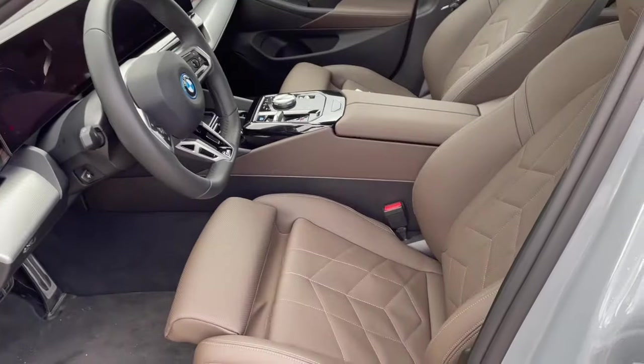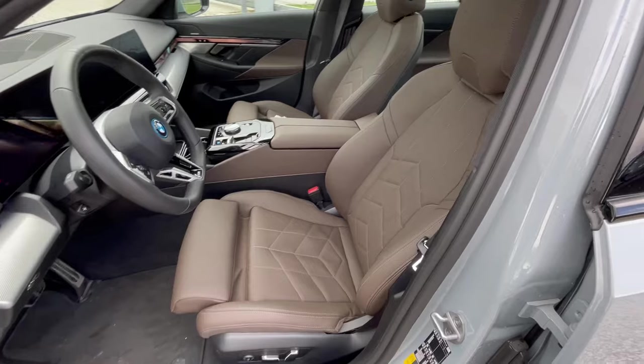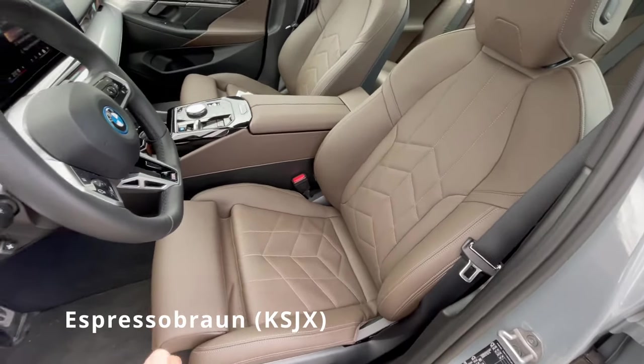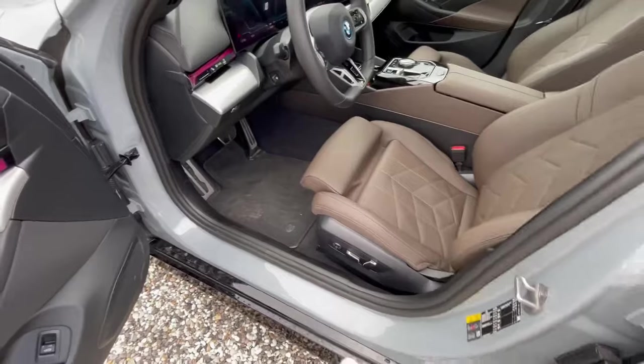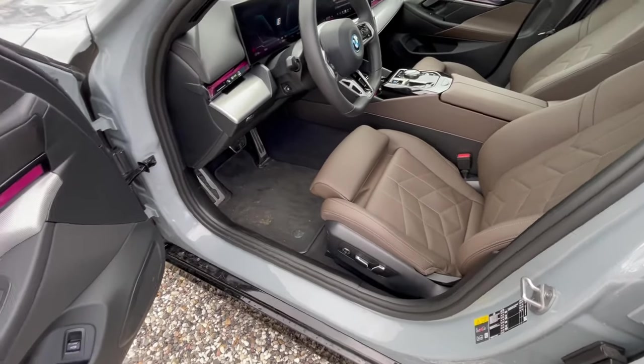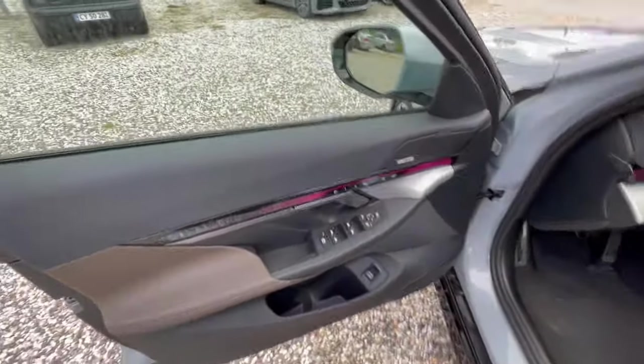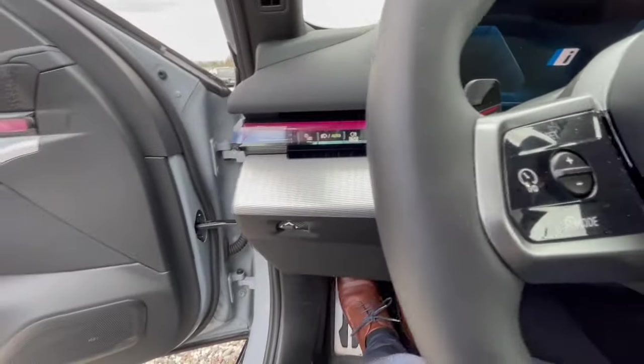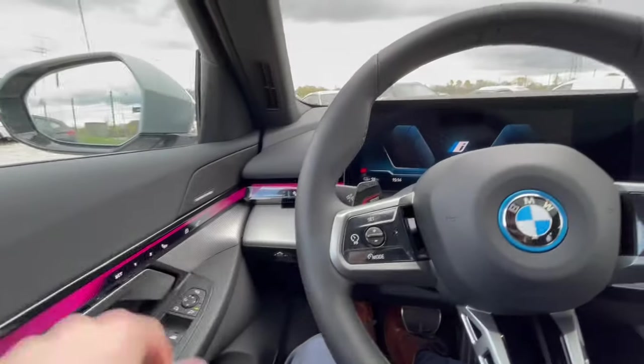First off, we're greeted by a mocha brown interior with M Sport seats and thigh bolster extensions. There are no door sill kick plates on the new 5 Series, and the overall interior feels a bit more minimalistic.